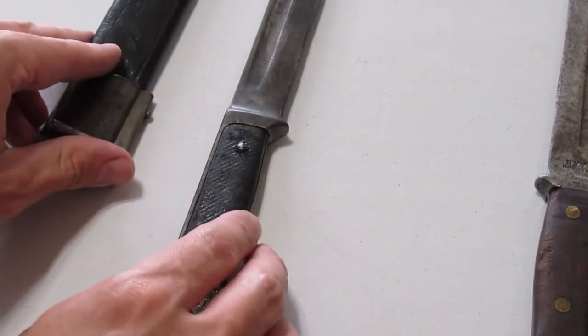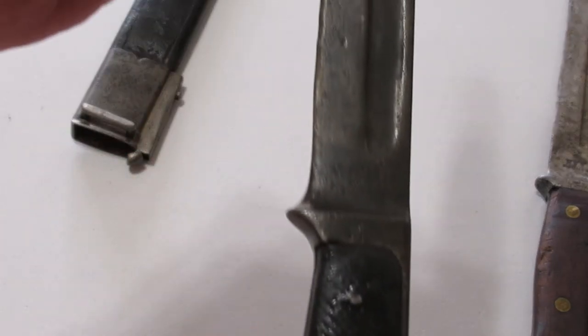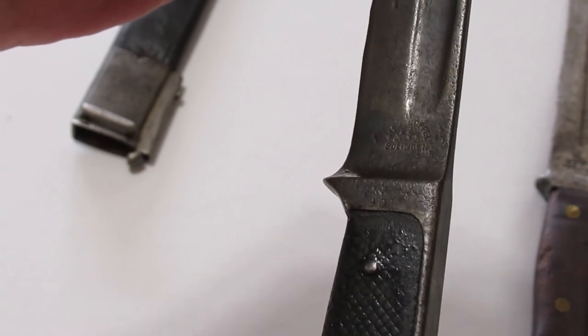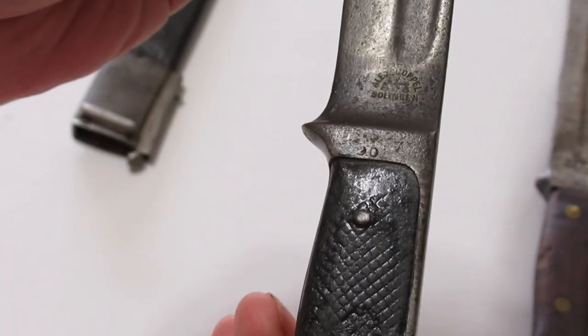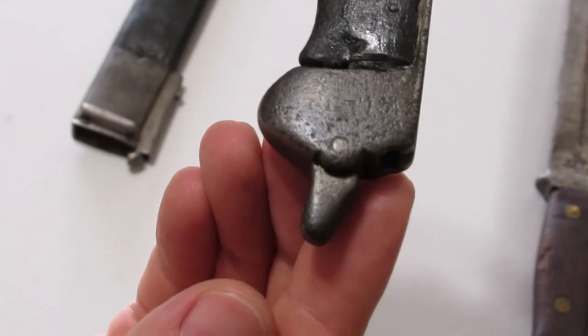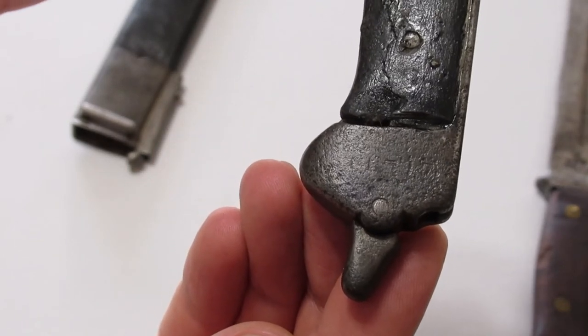These ones have leather grip panels as you can see here. I've heard that some were retrofit later on to wood grips, which makes sense as you can see the grips on this example aren't in the best condition. This is a close-up of the maker's mark, and right below it — it's hard to make out — but that's a '90' for made in 1890. The serial number is located on the end of the pommel next to the catch, and it's right in the 11,000 range.